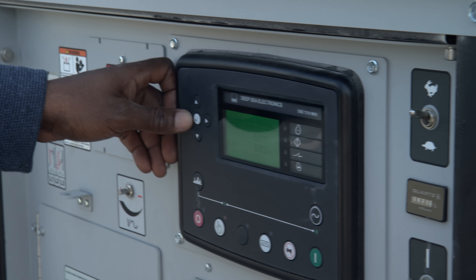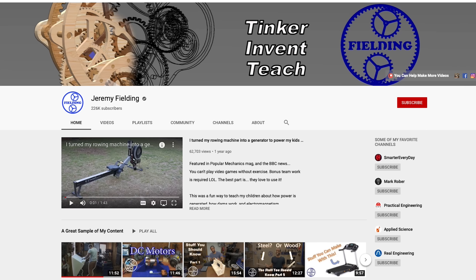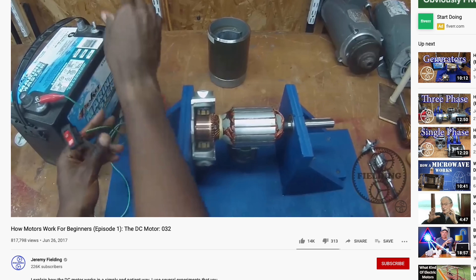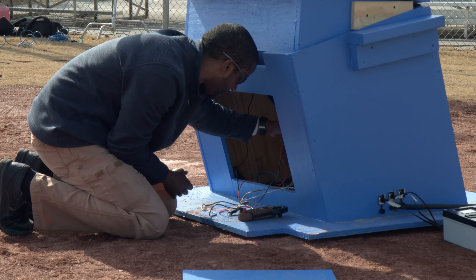The problem is Jeremy realized we weren't getting full power from the industrial generator we rented to run this thing. Jeremy Fielding and I became friends at ThinkerCon where we realized we were both dads who love to build things. Jeremy has his own YouTube channel about mechanical design and he's really good with electric motors, so it's super fun to learn about this stuff from him, especially when he's troubleshooting equipment.